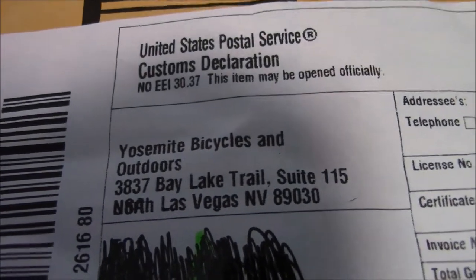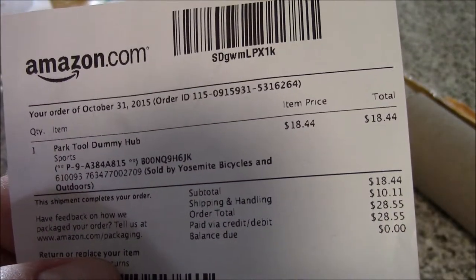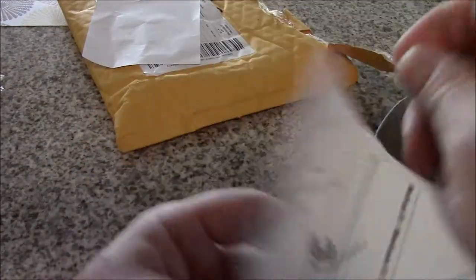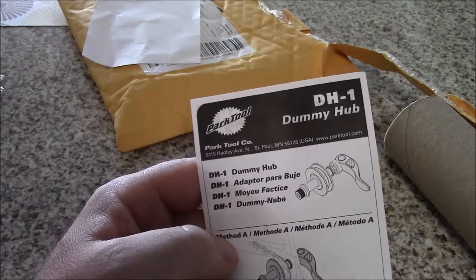The next product we've got today. This one came from Las Vegas — from Yosemite Bicycles and Outdoors. A lot of bike shops are now selling stuff online, many of them through Amazon. What you get here is your dummy hub. This is a Park Tool DH-1 dummy hub — not some cheapy. It shows you Method A and Method B.